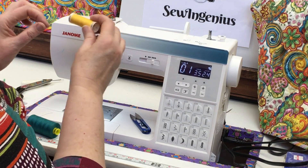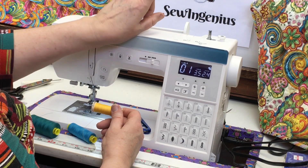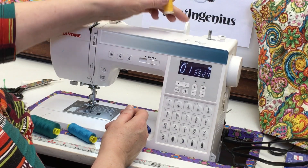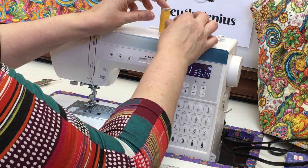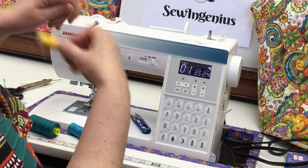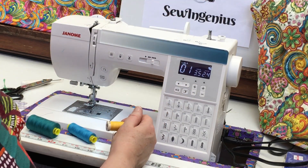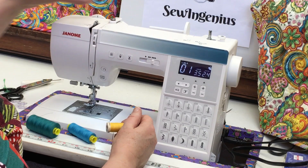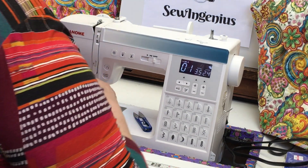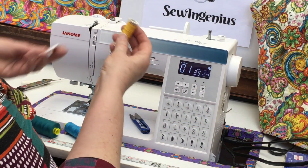Most machines now have a horizontal spindle versus old machines that have a vertical spindle. If you have a vertical spindle, it doesn't matter which way you put the spool because it just unwinds with the spool spinning. But with a horizontal spindle, the spool is more flush to the machine — you're less likely to break it off — and there's no tension on the thread as it pulls off the end of the spool.